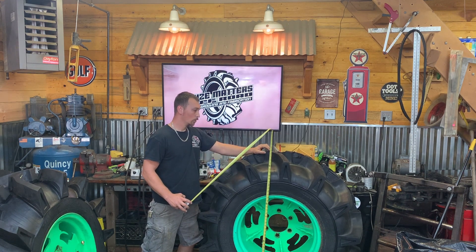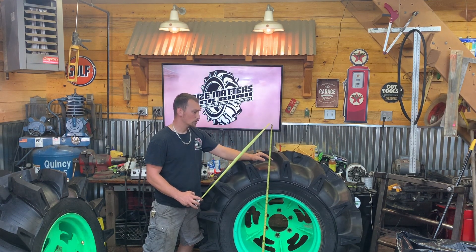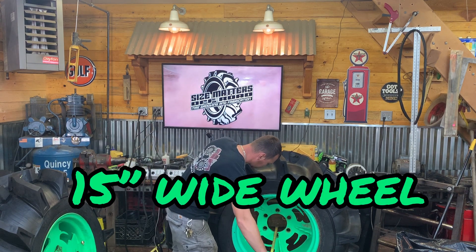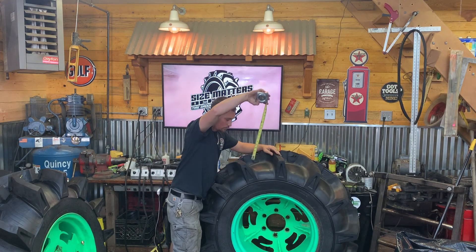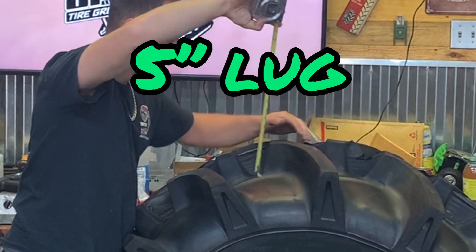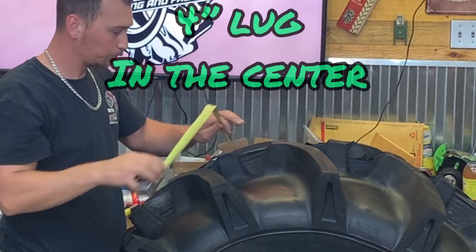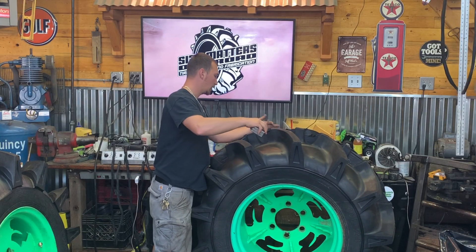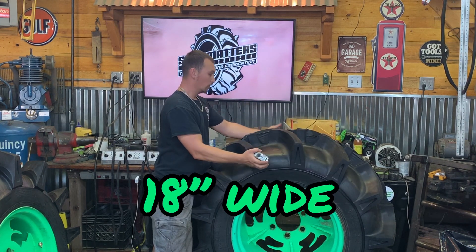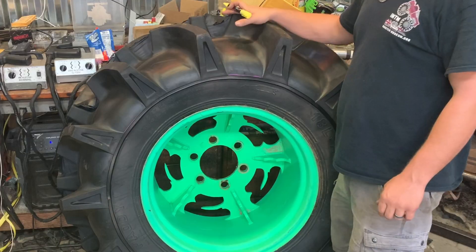These measure about 51 inches tall with about 40 PSI air in them, on a 15-inch wide wheel. The lugs from the very tallest point measure about five inches in the center; the lugs are just under four inches tall. The tire itself from the outside of the lug to the outside of the lug is 18 inches. Definitely some beefy tractor tires.